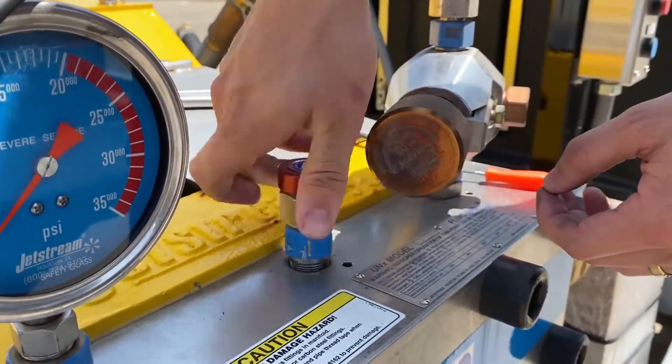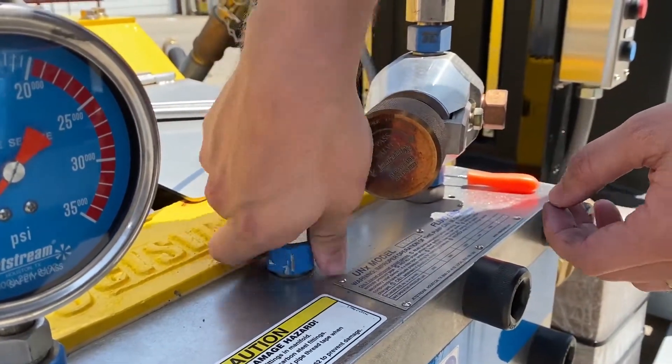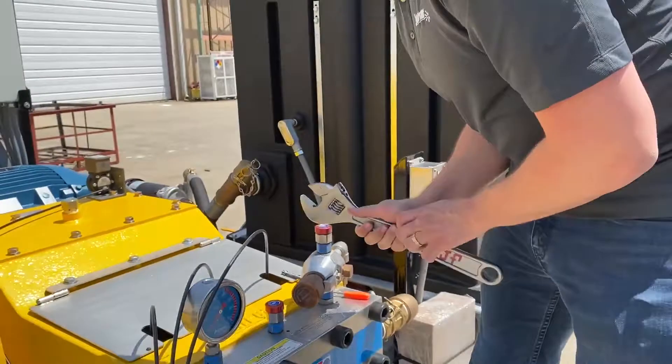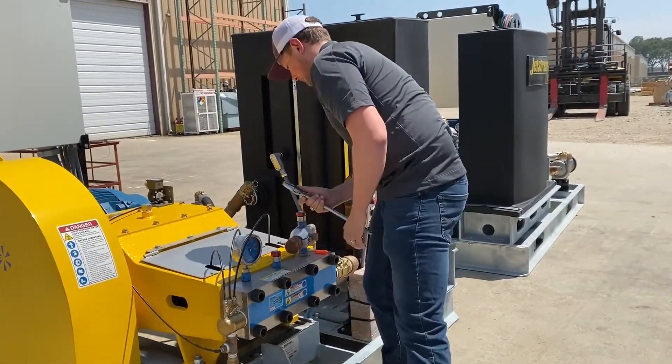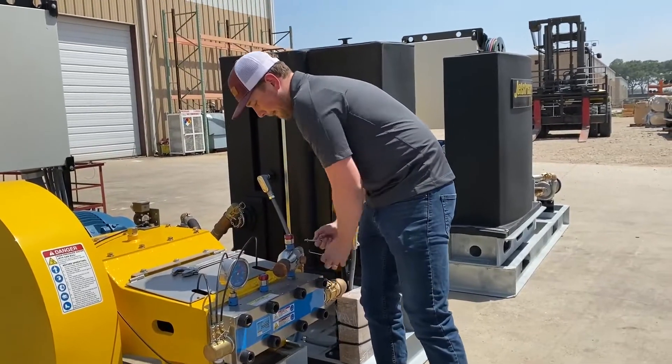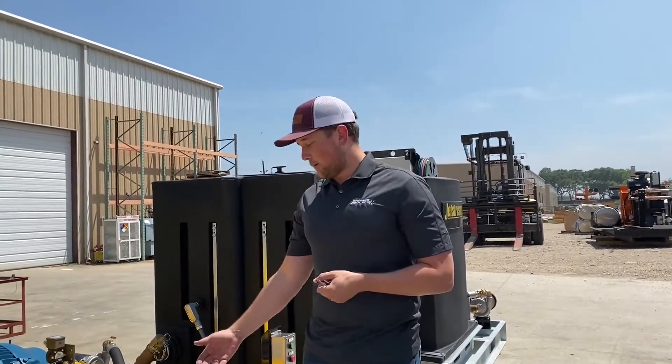You want to screw this back in and tighten it back down, and that should stop any leak that you might see out of your square weep hole.